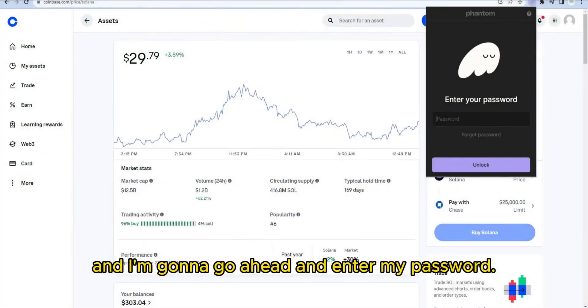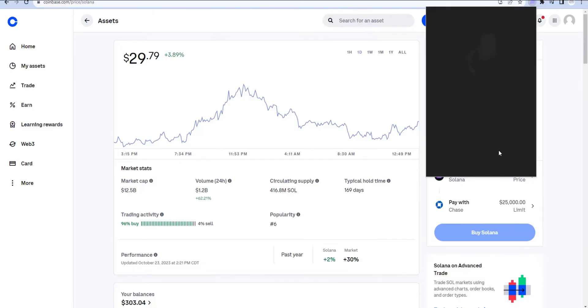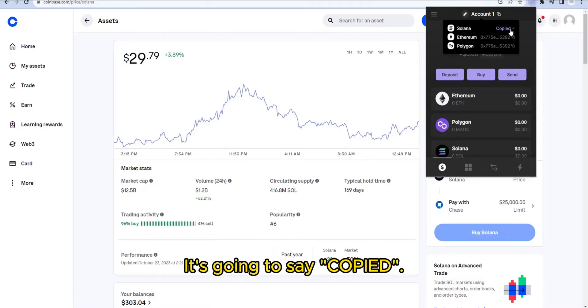I'm going to open my Phantom wallet and go ahead and enter my password. Once you're logged in, hover up here by Account, then click on your Solana address and it's going to say Copy.